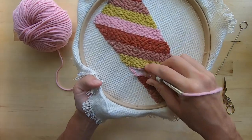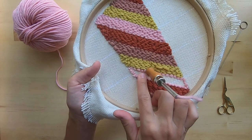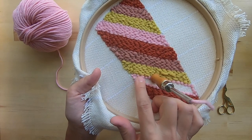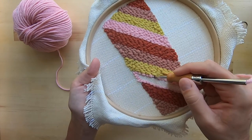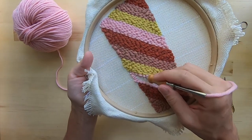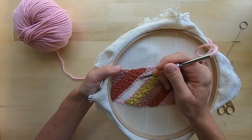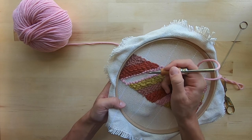End on the same hole that you started with. For the next row, we're going to go in the middle of our loop — we'll open up our stitch and go every other mountain. The mountain is the top of your stitch on the back; the valley is where the yarn goes through your fabric. So you're going to skip one mountain and go to the next, going in the middle and the next row over. By offsetting your stitches that way, it should fill in nicely with your loops on the other side.